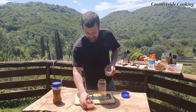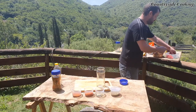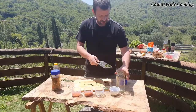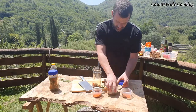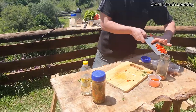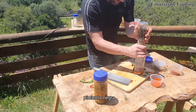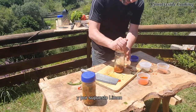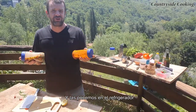Now we'll do the chimichurri. Some paprika, some chilli, some bay leaf oil, some oregano, and some parsley. A little bit of olive oil in, black pepper, a little bit of salt, and of course lemon. Shake it up. We're going to put both sauces in the fridge and let them cool down a little bit.